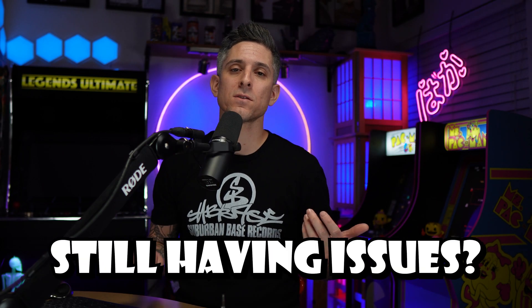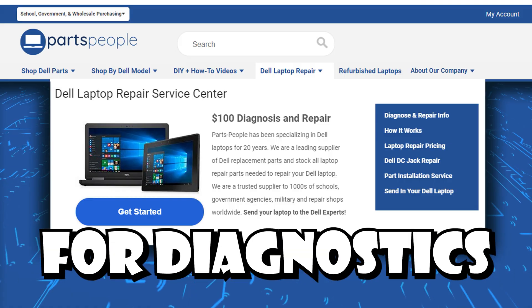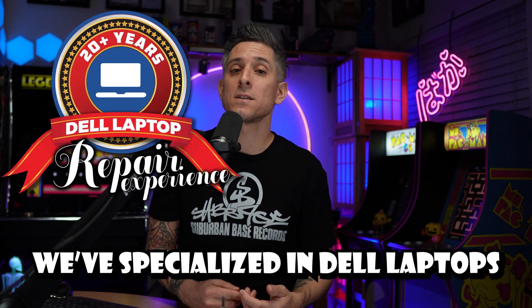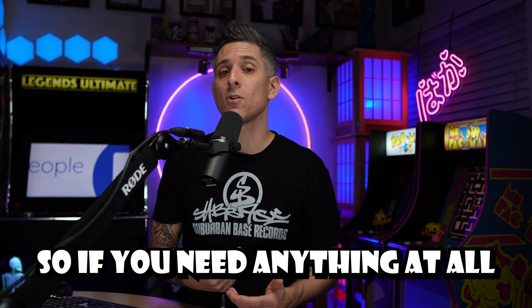If you've gotten this far and you're still having issues, you can always reach out to us for diagnostics, repairs, upgrades, or anything else Dell related. We've specialized in Dell laptops for over 20 years, so if you need anything at all, the link is below.